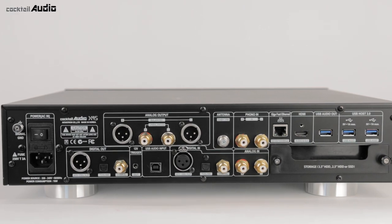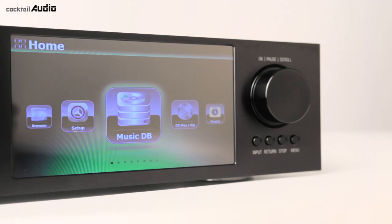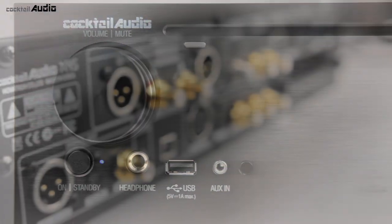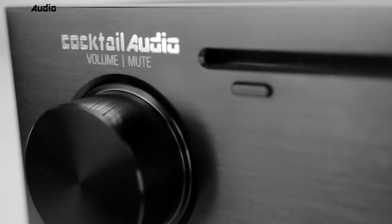A simple and straightforward interface with quality components makes for a world-class high-resolution audio player, CD ripper, music server, network streamer, music recorder, and more. Cocktail Audio X45.